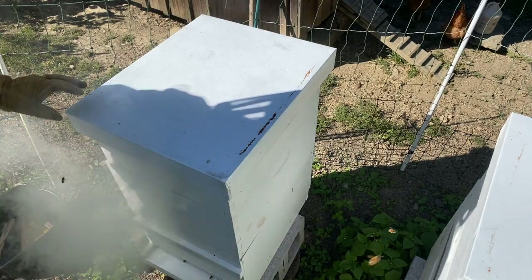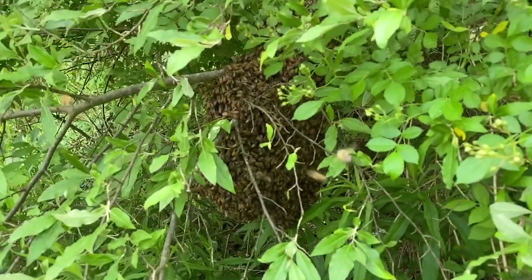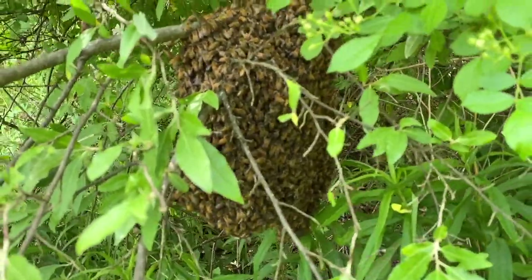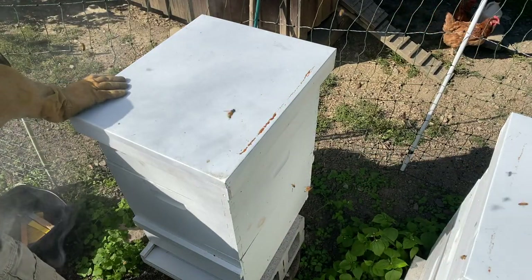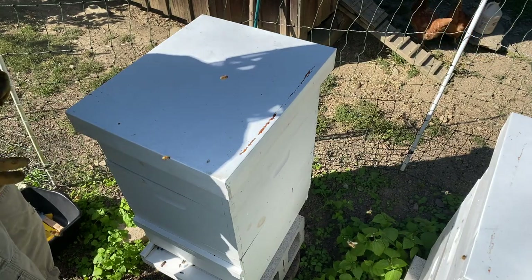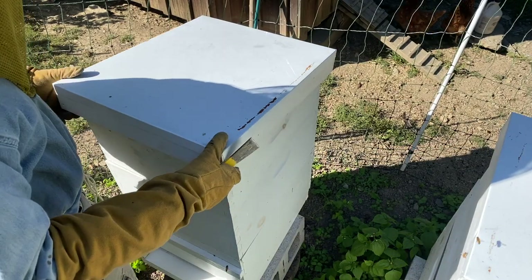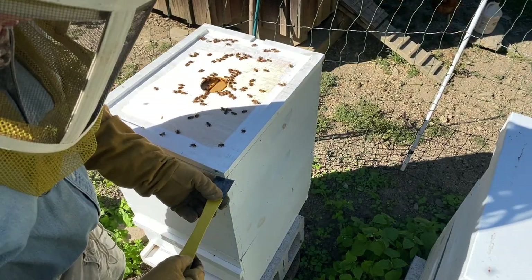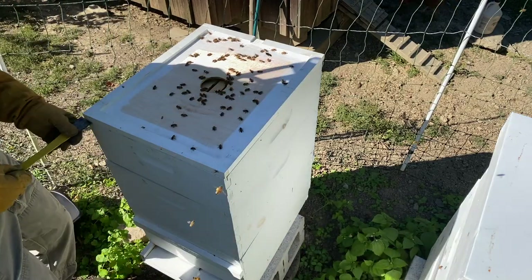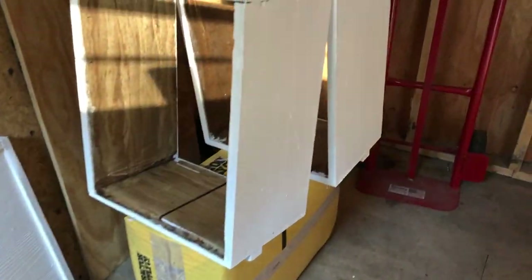This first hive is one we recovered this summer — that'll be in our video series. This was a swarm hive we found in a tree close by. What we do first is smoke the hive. It's instinctive — the bees think there's a forest fire, so they gorge on honey, which makes them docile. Just imagine eating a really big dinner late at night and wanting to go to sleep. It calms the bees down, and it's a very nice bee day.